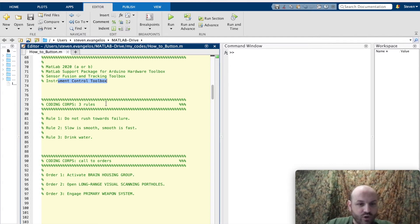As you know, the Coding Core has three rules. One, we do not rush towards failure. Slow is smooth. Smooth is fast. And don't forget to drink your water. Alright, let's call this session to order. I want you to activate your brain housing group, open your long-range visual scanning portholes, and engage your primary weapon system. Here we go.